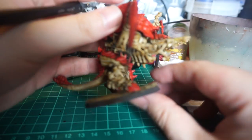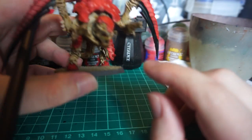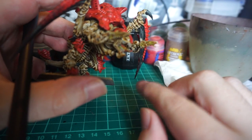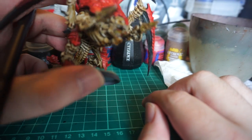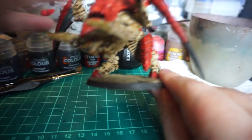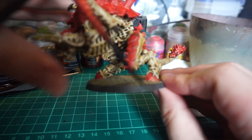Here is another Carnifex that I've already done. Other than the tongue and the blood effect on the talons, this was done entirely in contrast paint relatively quickly — behind the base as well, obviously. That's just contrast paint applied straight on to the Greyseer base.